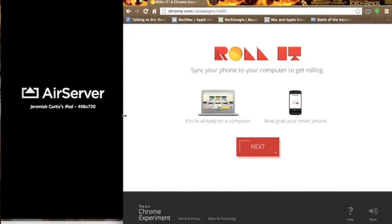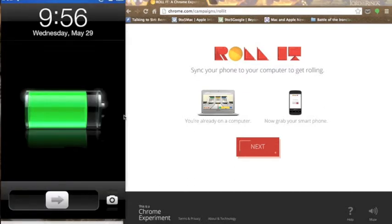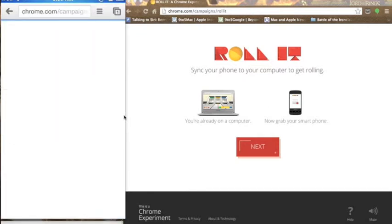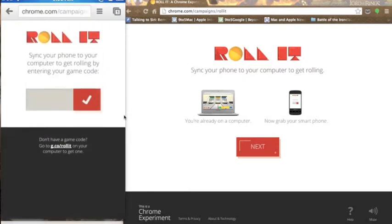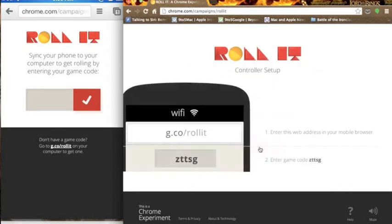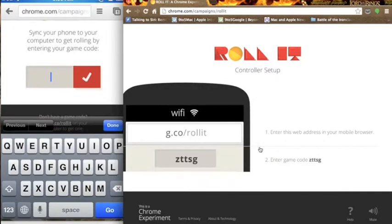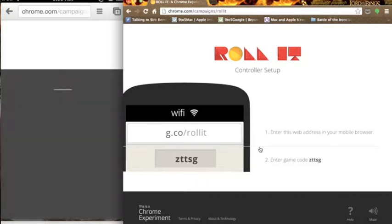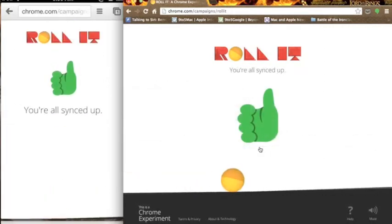You need a smartphone or pretty much any mobile device that runs Google Chrome. It's possible that a browser other than Google Chrome will run it, but we'll use Google Chrome for today. So I'm going to make sure I go to this tab. And then I'm going to hit next on my computer. Next again. It will ask you to download Chrome. Then I'm going to enter this code: Z-T-T-S-G. Double check it just in case. I'm going to hit check on my iPod, and then they're going to communicate — as you can see on my iPod screen, they both say it's synced up.